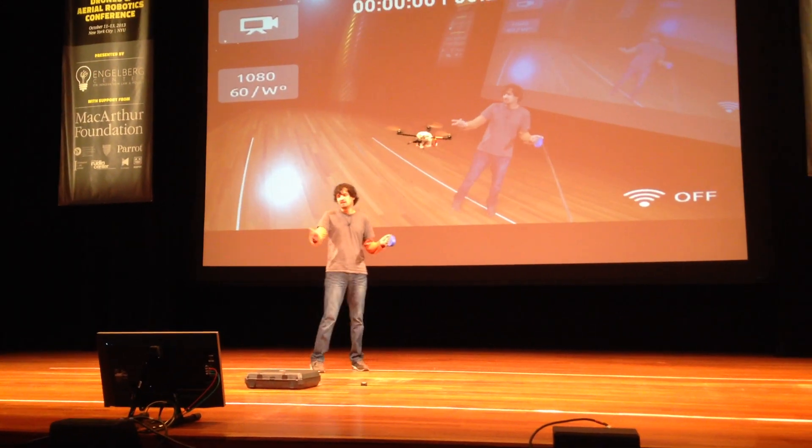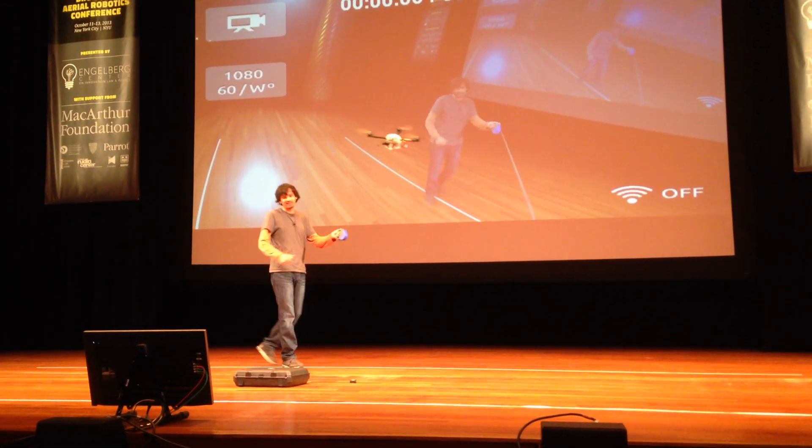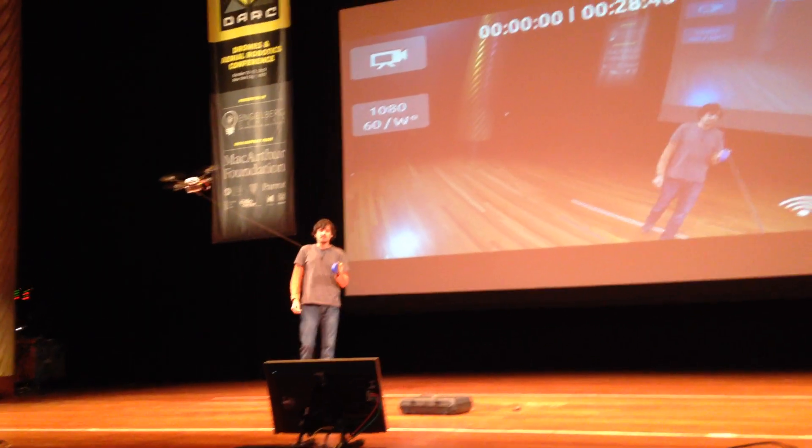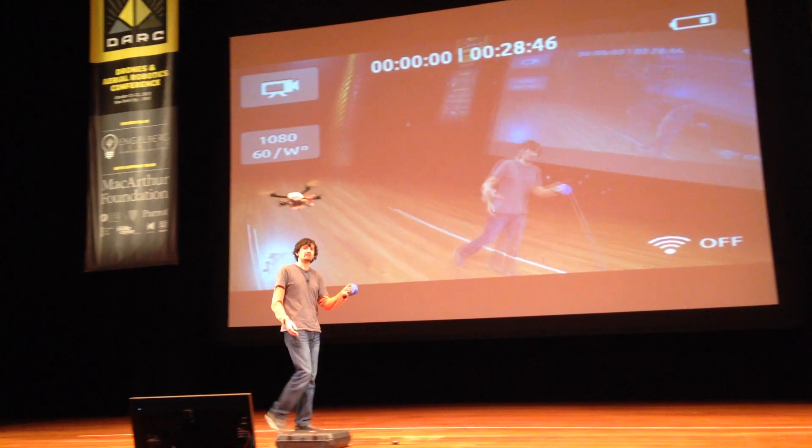And actually, what you're seeing now behind me — hopefully, yes — it's downlink from this thing, so it's a live video. And you can see it's kind of a compliance diagram, right?